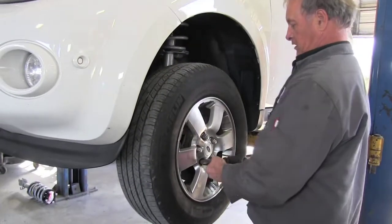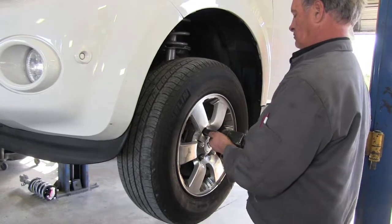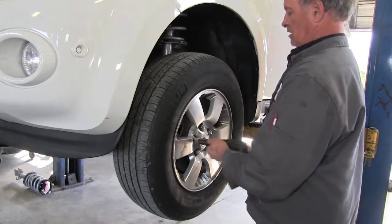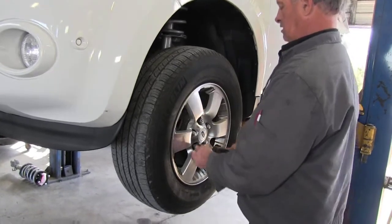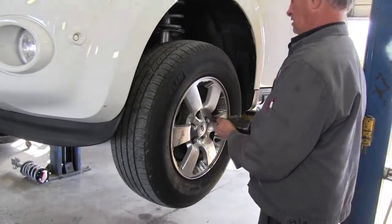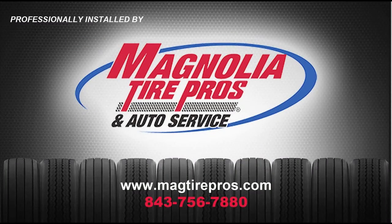Put it back on and put your lug nuts back on. This concludes our front complete strut assembly installation on a 2012 Ford Escape. Be sure to look for our rear strut installation video for this vehicle. Thanks to Magnolia Tire Pros and Auto Service for their professional installation.